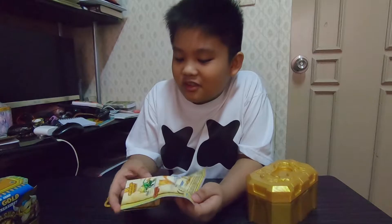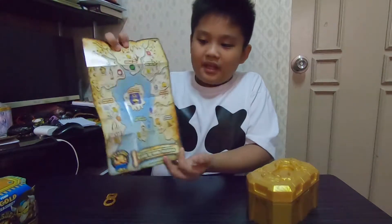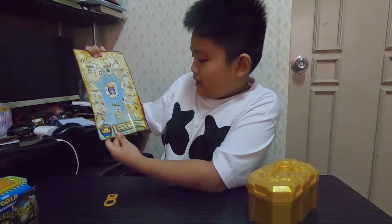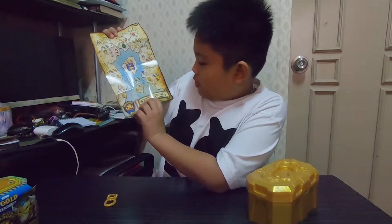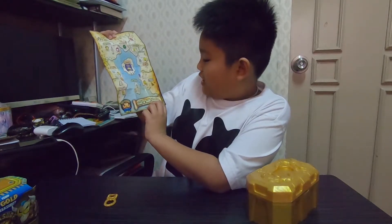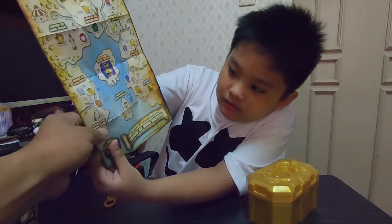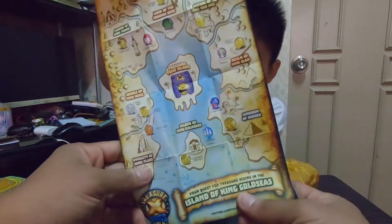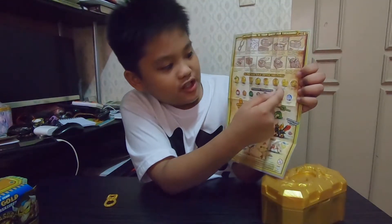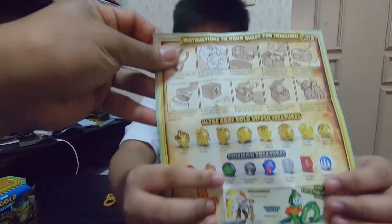Okay, so this is the map. There's a lot of land here. It says 'Your quest for treasure begins in the Island of King Gold Seas.' Can you show us closely? So there's the map — this is the AutoRare Gold treasures, and this is the common treasures.